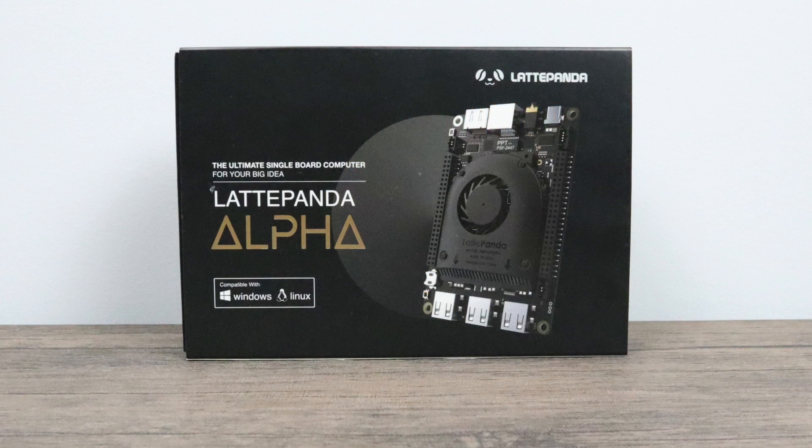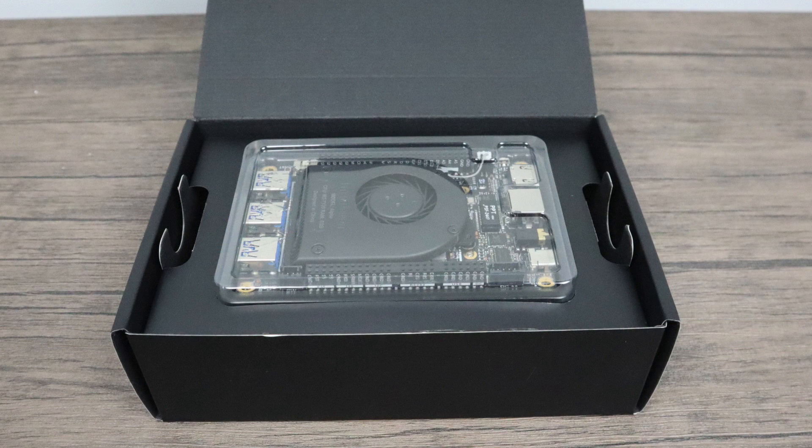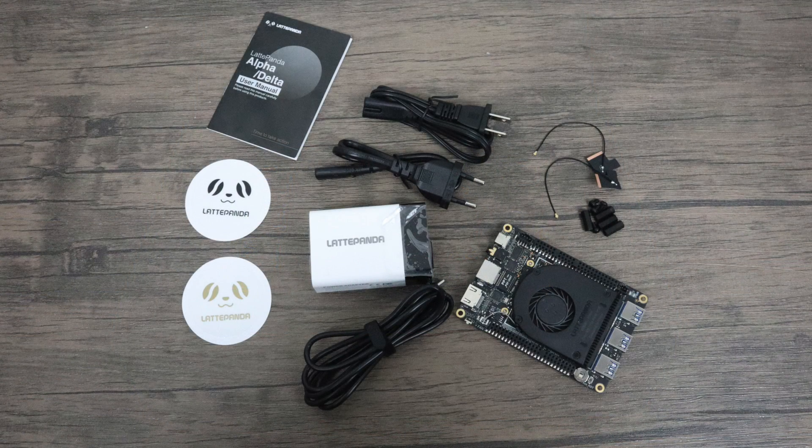What's going on guys? It's ETA Prime back here again. Today I am really excited because I received the brand new Latte Panda Alpha. Now if you're not familiar with this little single board computer, it is, as of making this video, the most powerful consumer single board computer you can buy. It also comes with a premium price tag.